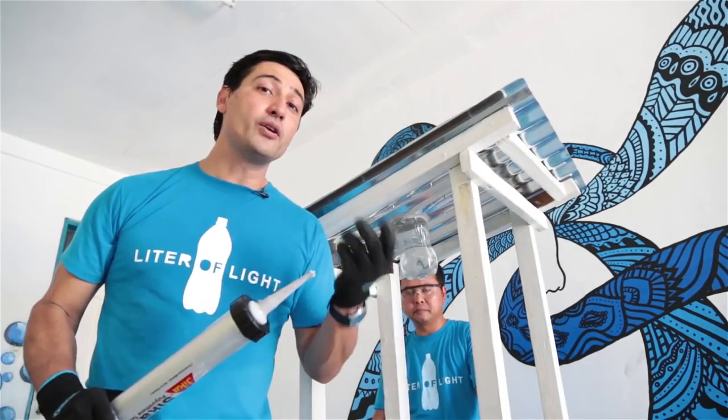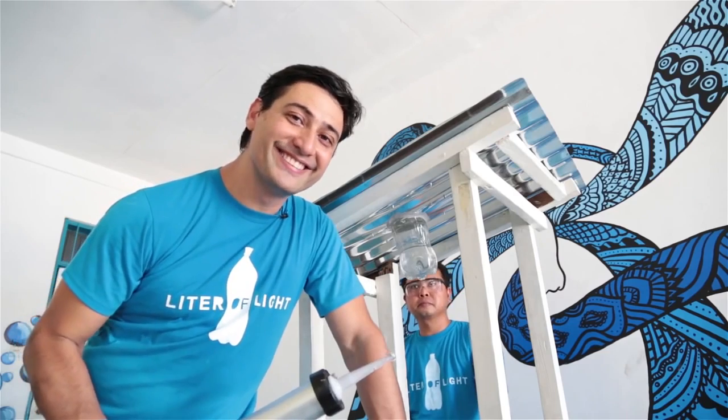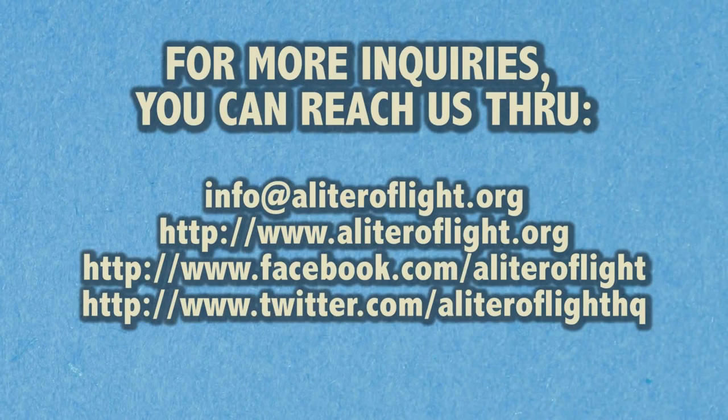And now you've just completed building with us a solar bottle light.